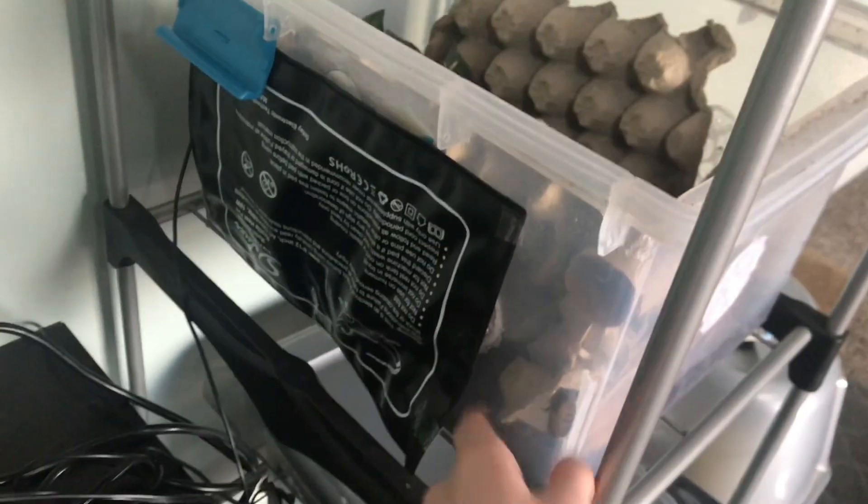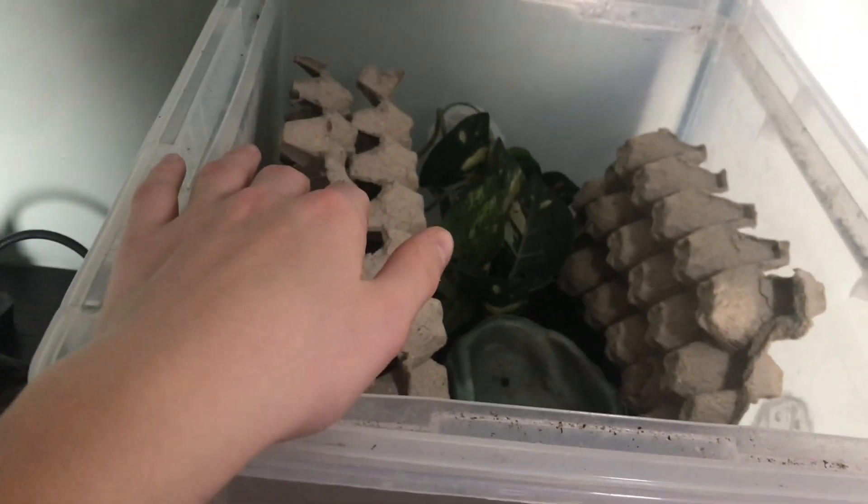For heat I recommend adding the heat mat to the side rather than underneath, because it gives more of a heat gradient — this side will be warmer than the other side. Here's my thermostat. I actually keep the heat mat itself at 102 degrees, but the enclosure gets around 80 to 90s. The higher the heat the warmer it will be, and their natural habitat can actually reach 100 degrees, so adding more heat won't hurt.